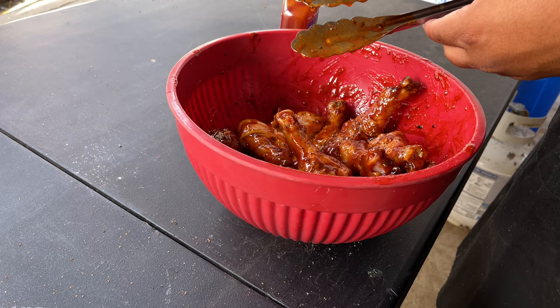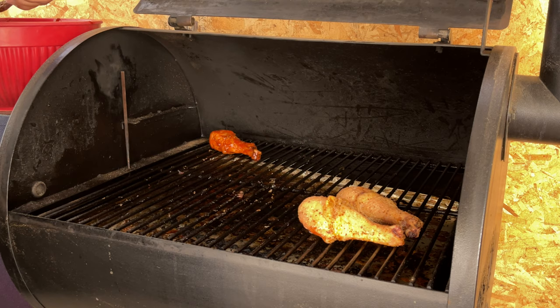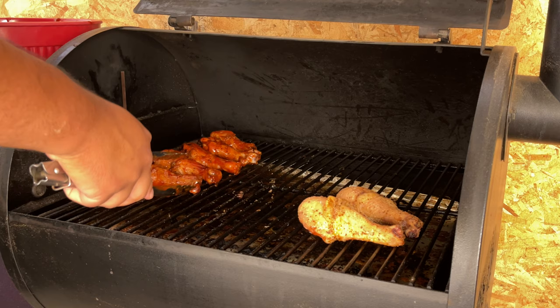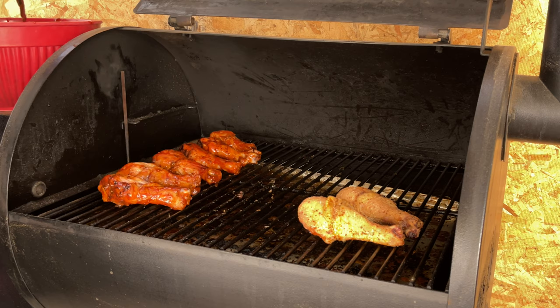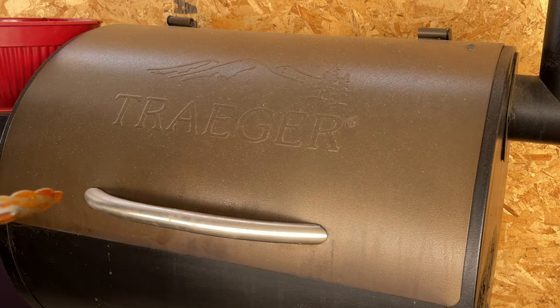Let's go back to the Traeger. We're going to let them go for another 15 minutes. There we go — we'll be back in about 15.